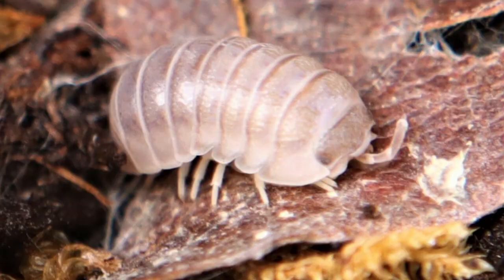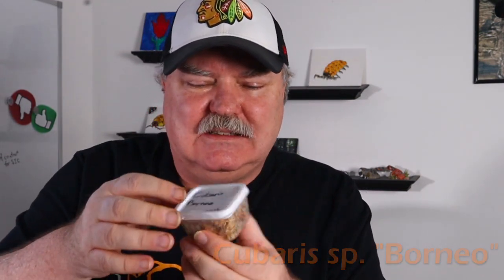The next one is Cubaris species 'Platin' — P-L-A-T-I-N, Platin. I hope I'm pronouncing that right. The next group is Cubaris borneo. I just love these little tiny boxes, they're so cute.